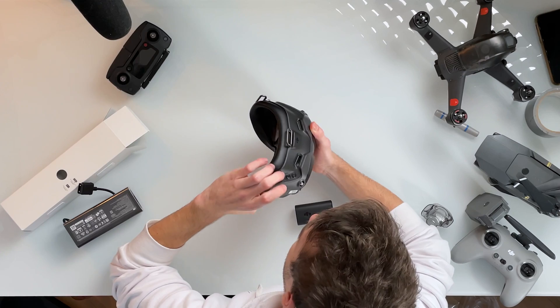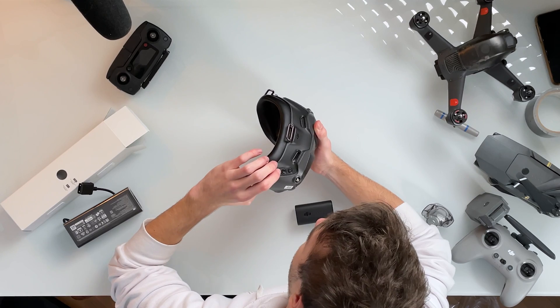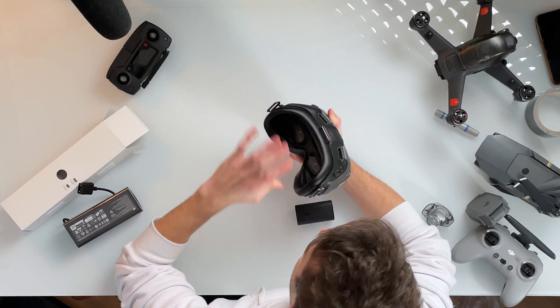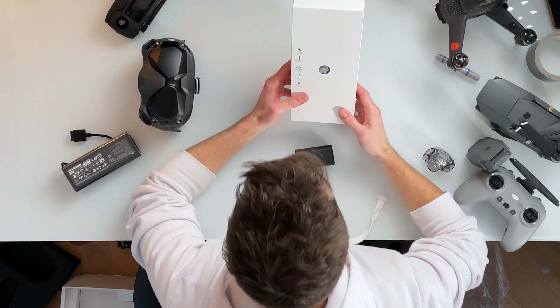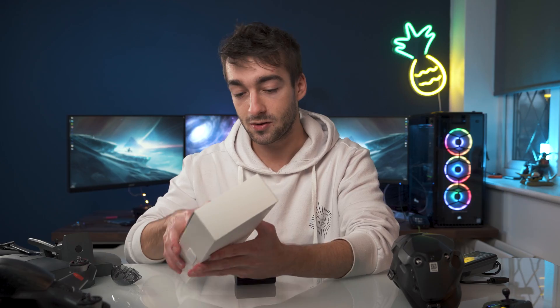You've got the record mode, a back button and then a five-axis joystick, so that's just a control. And the last box has a top shell, the goggles antenna, goggles headband, cables and manuals.